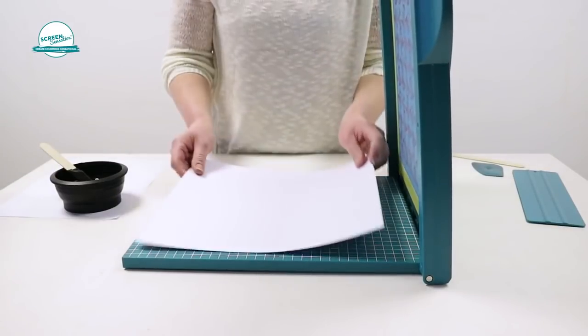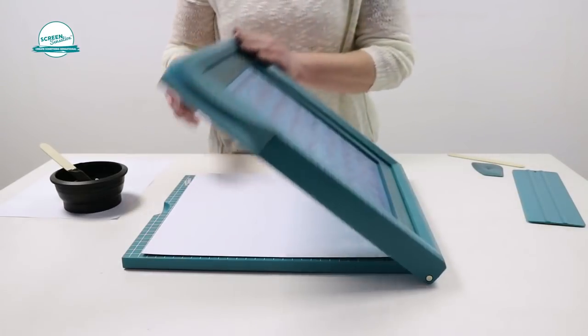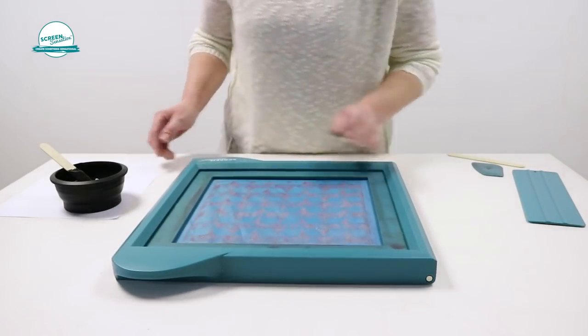Place your paper in the centre of the screen station, using the grid to align it. If doing multiple prints, you could tape it down to ensure you get the same position both times.